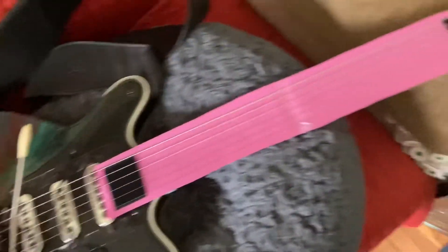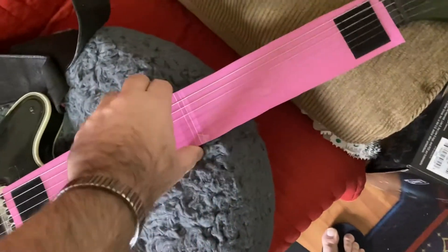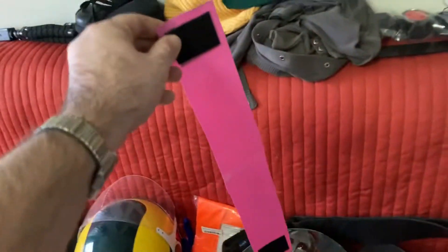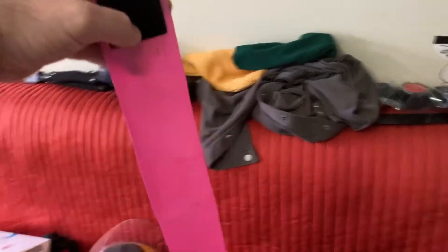How's it going guys, hope you're doing well. In this video I'll show you how to build your very own DIY fretboard protector for your guitar. Let me show you what it looks like — this is my guitar and this is the fretboard protector. You can easily slide it out, and here it is.